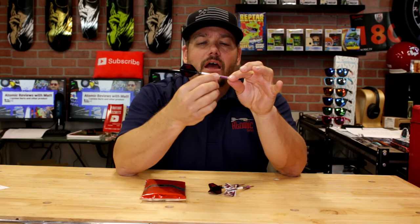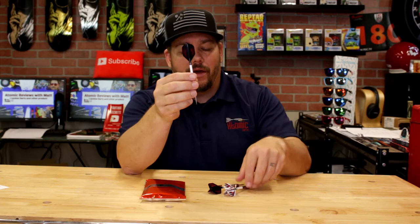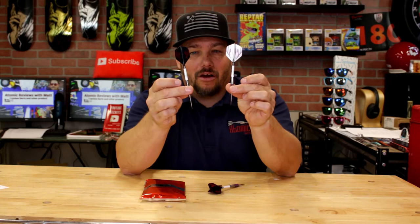The front profile is an elliptical front profile. Overall, it's a very attractive looking barrel and dart in itself. The shaft is a nitrotec shaft, and it does come with six flights — three in the white and three in the black with a nice pink on there. Really nice looking dart.